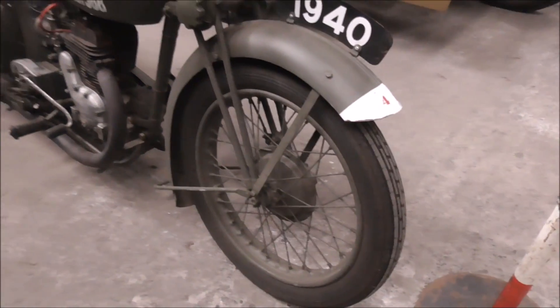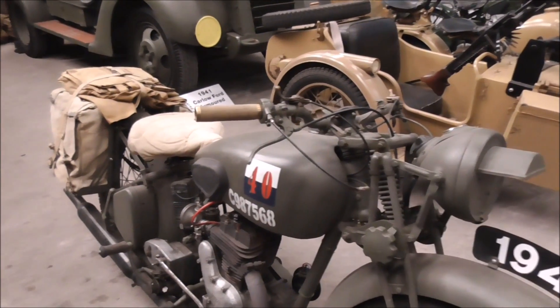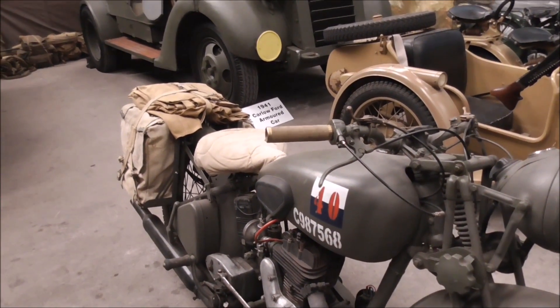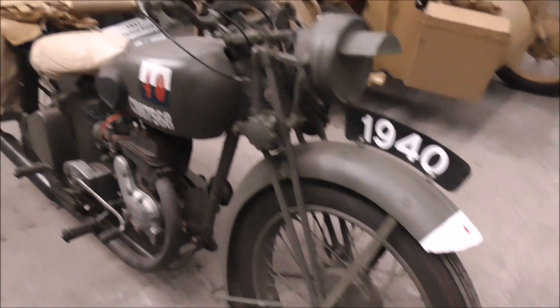What am I looking at here, Melvin? This is another 1940 Enfield. This one was more or less like a barn find, completely restored by David McCallion. So this, back to this quarter.